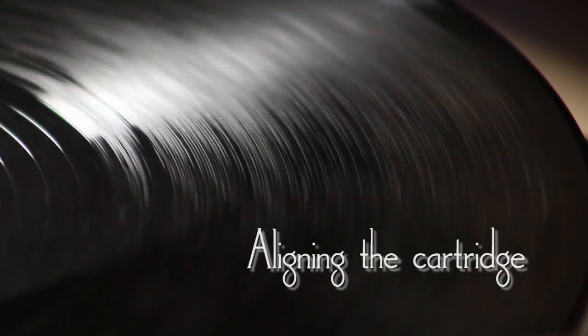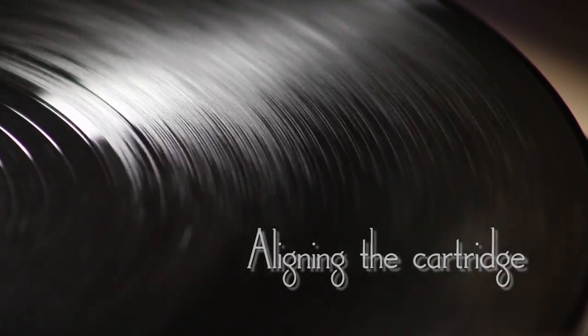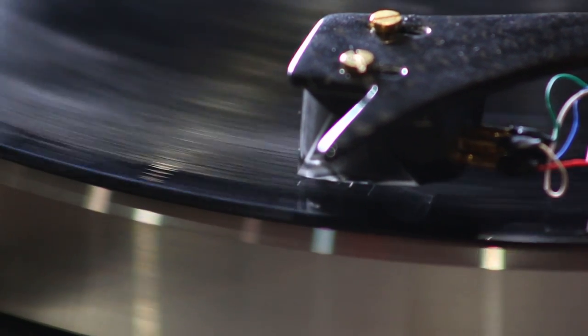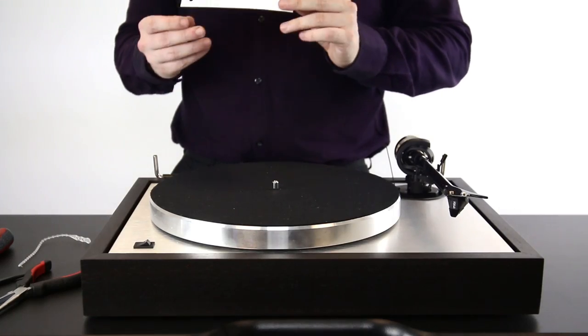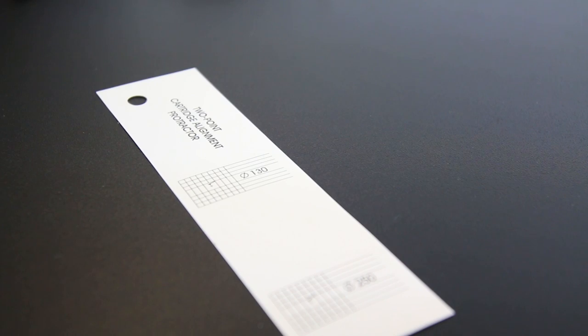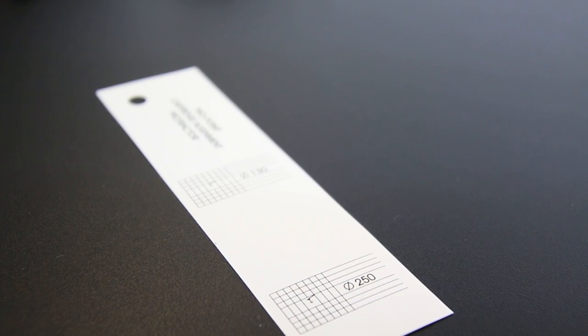The next step is to align the cartridge so that it tracks the grooves equally on both sides as effectively as possible for the entire duration of the record. To do this you'll need the aid of an alignment protractor, which is supplied with your Pro-Ject turntable but can be purchased separately if needed.